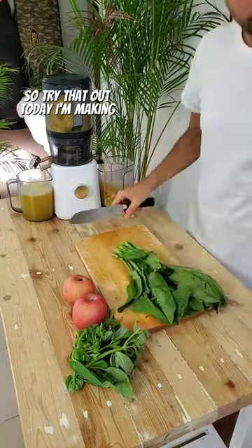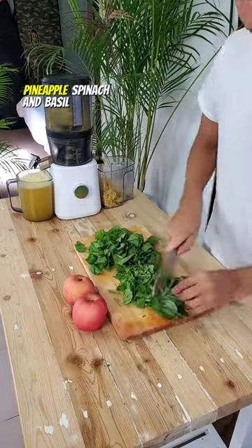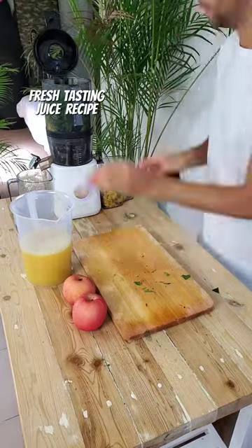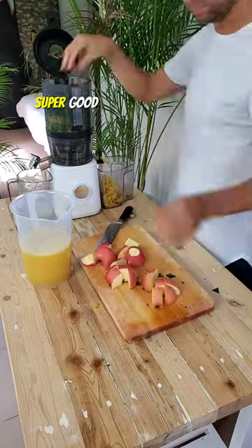Try that out. Today I'm making pineapple, spinach, and basil — here I'm chopping these up. It's a really simple, really delicious, fresh-tasting juice recipe. If you've got organic and fresh spinach, super good.